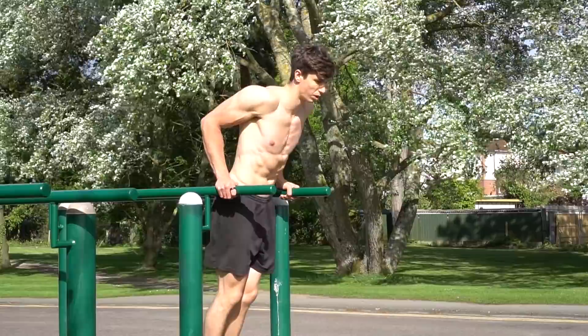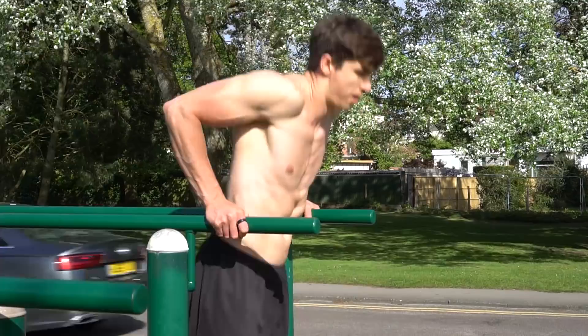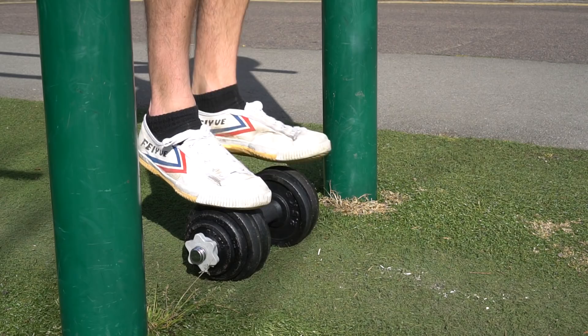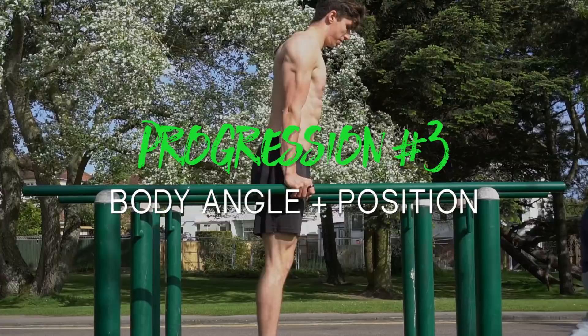The final assisted progression is dip negatives. Jump up into the support position, then perform a slow negative dip all the way down to the bottom before repeating. This is a great way to overload the movement because you're about 120% stronger in a negative or eccentric than in the concentric. One thing to note: make sure there isn't too much of a disparity between where your feet touch the ground and the bottom of your dip position — you need to be able to take the weight off with your feet at the bottom. Perform 3 to 6 reps with a 4 to 8 second negative.